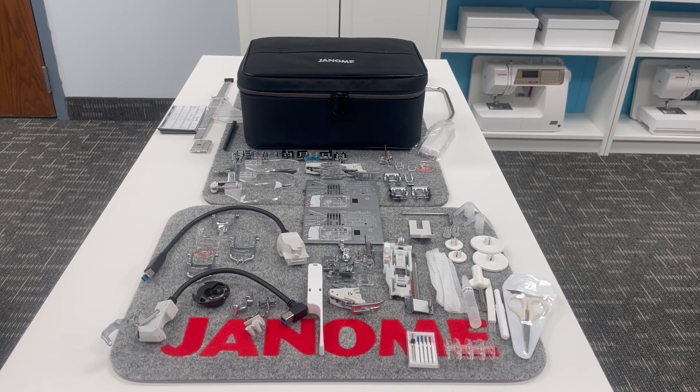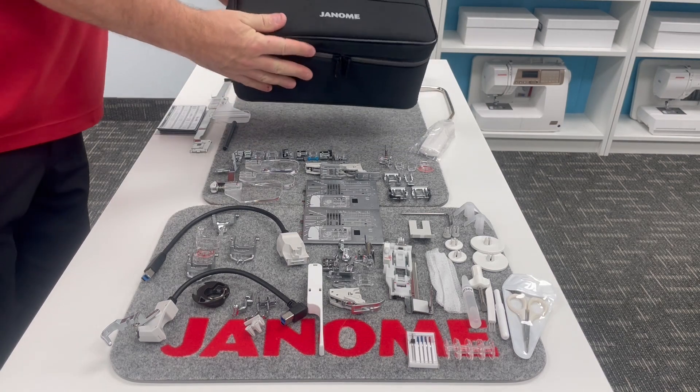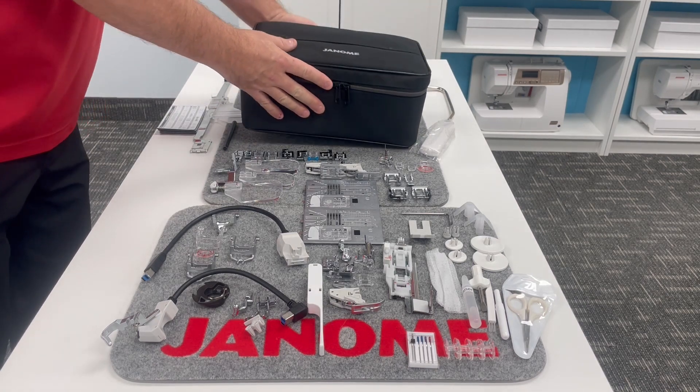When I unboxed my machine, I thought it's just like Christmas. There is so much included. One of the first things that I loved finding was this beautiful Janome accessory box.